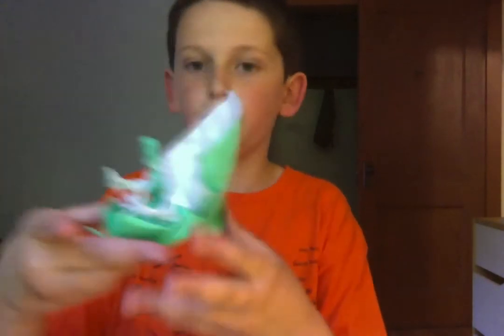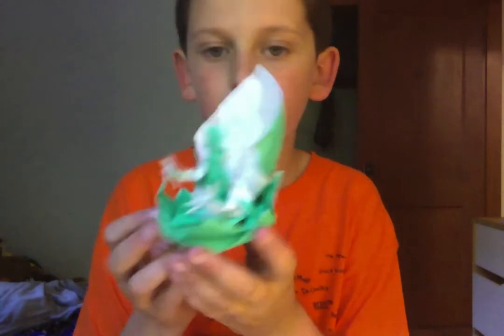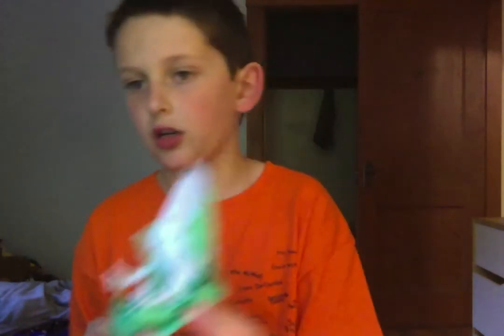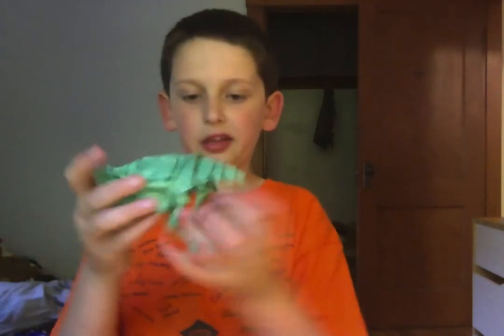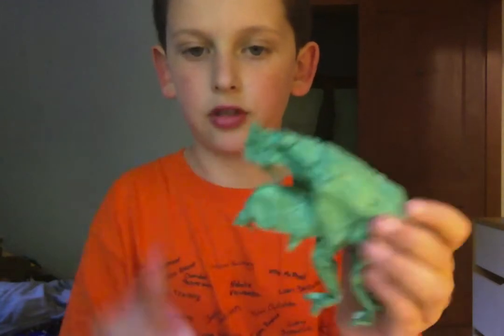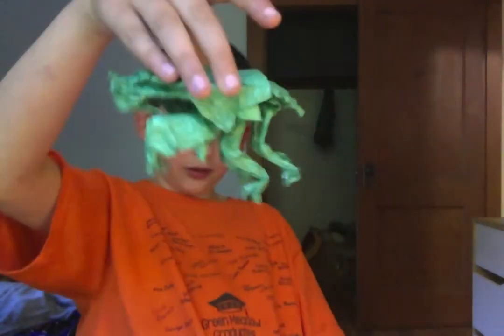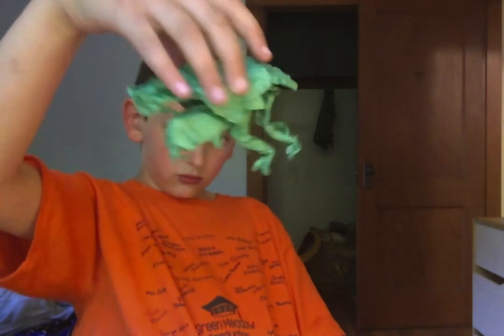This is the Origami Buddha. This took me about three and a half hours — it's really hard. This is the Origami Cicada Nymph, designed by Satoshi Kamiya, which I just folded like 20 minutes ago or something. This took me about five and a half hours.